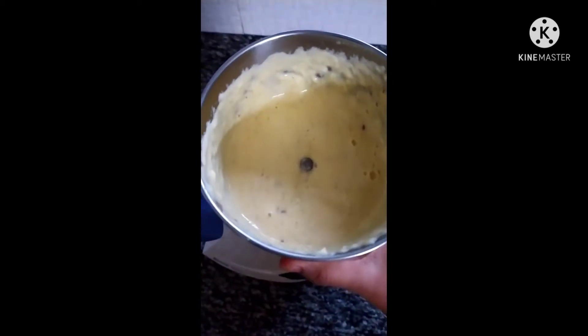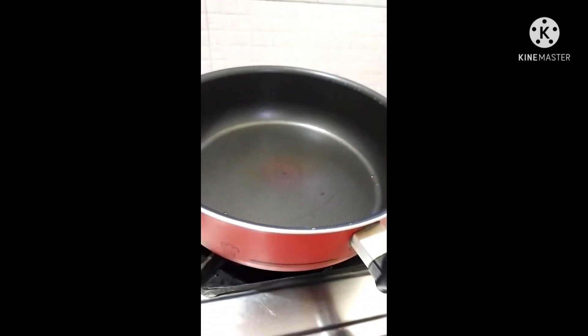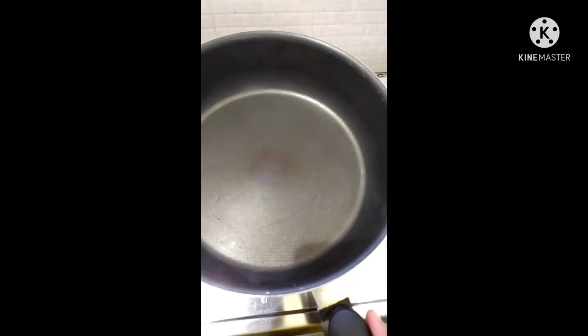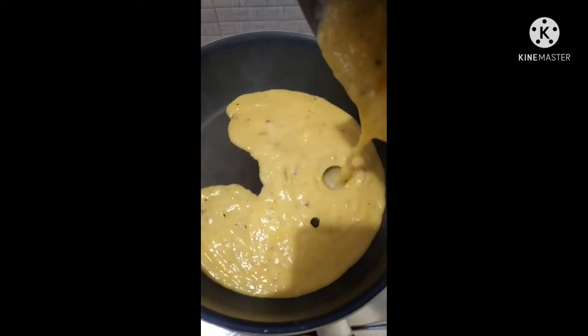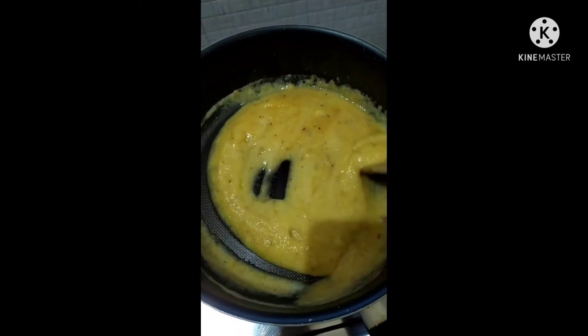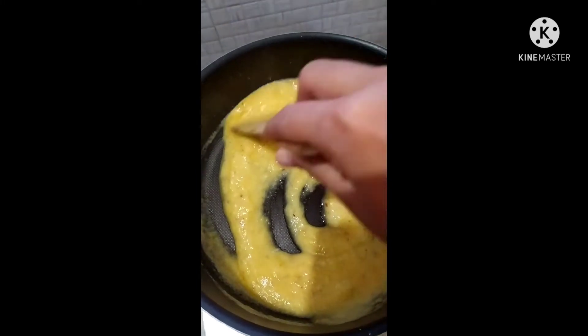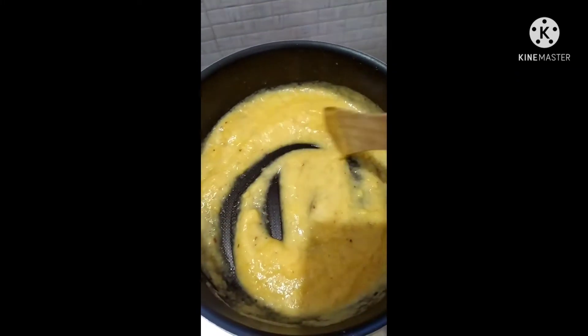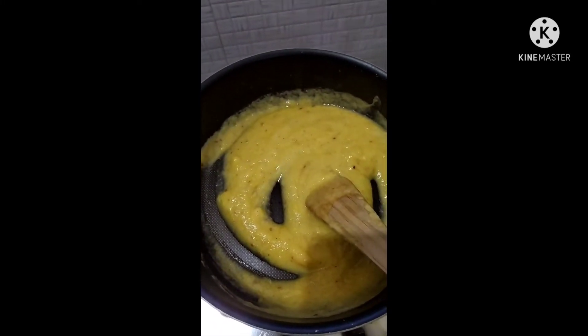Then we will cook the flame. When we add the pan we will stir. We will mix it 15 more. When we mix in the pan with low flame, then mix it with high flame. Take a new half flame and be sure to make a medium.